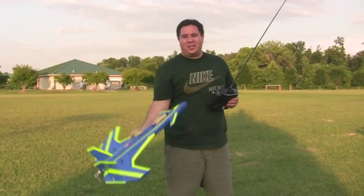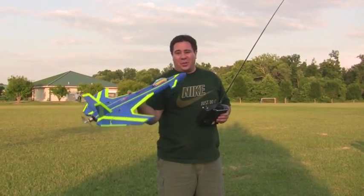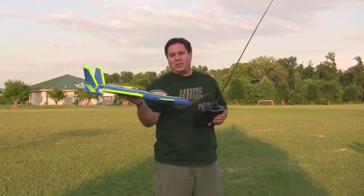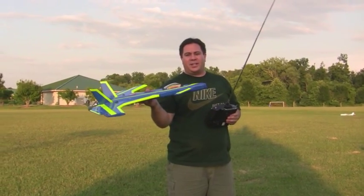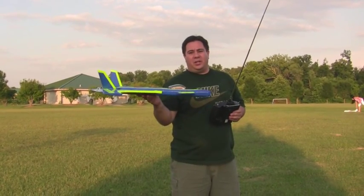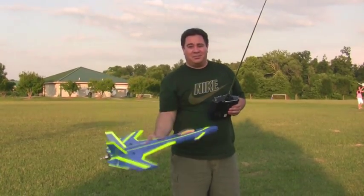It's Paul with RC Foam Fighters. I finally got the plane all finished up — this is going to be the maiden flight. I'm not totally sure how it's going to fly. I've got the CG adjusted to approximately 16 inches back from the nose. When I did the glide test in the field in the back of the house, it seemed like that was about where it needed to be. So I'm hoping we're pretty close on the CG. Here it goes — maiden flight.